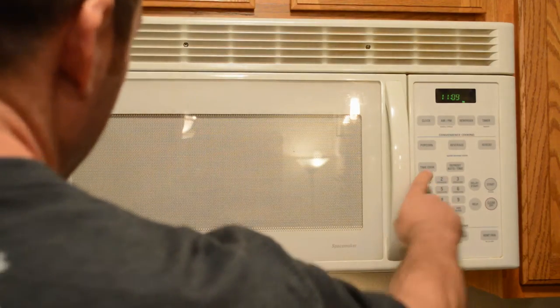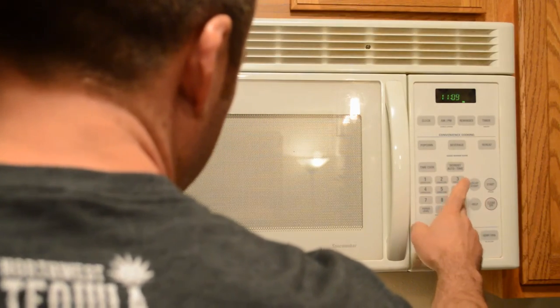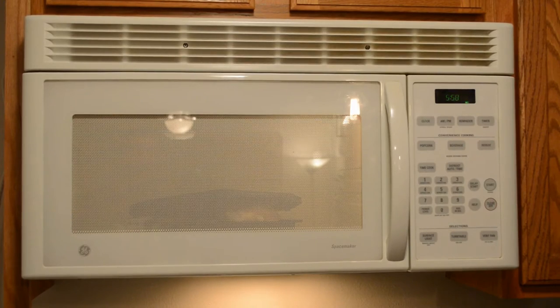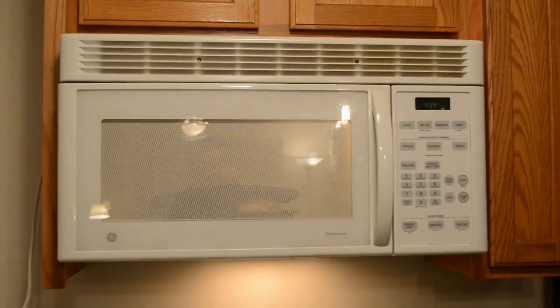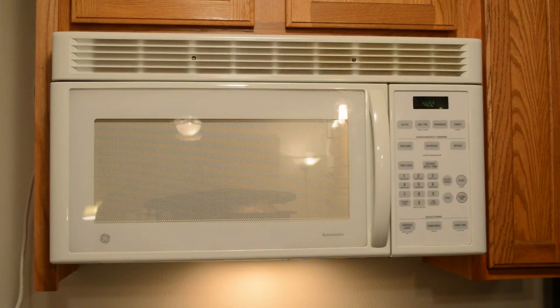If that cooks in seven minutes I'll be really really impressed. I guess anything could happen — here we go, seven minutes. It doesn't have the express cooking feature so I'll put it on six minutes and add an extra minute. All right, I'm going to film this just for a little bit to see if there's any type of reaction. We have four minutes left.